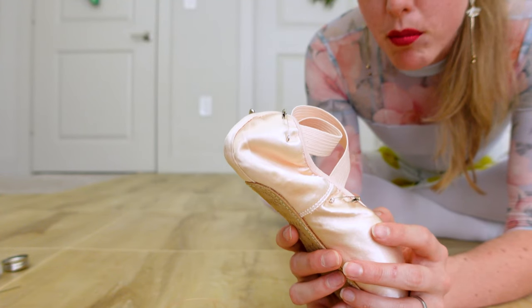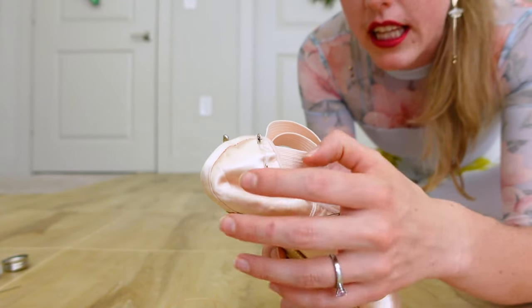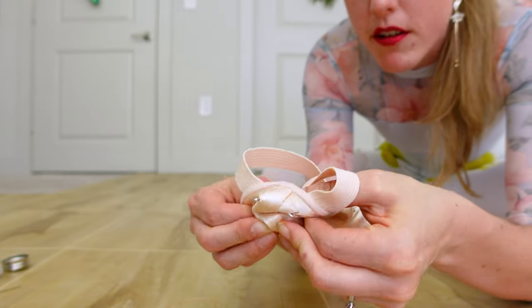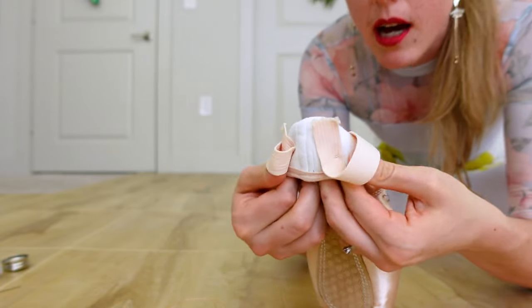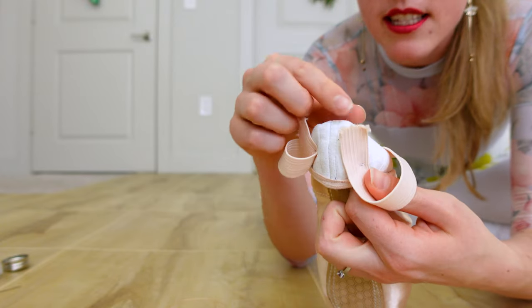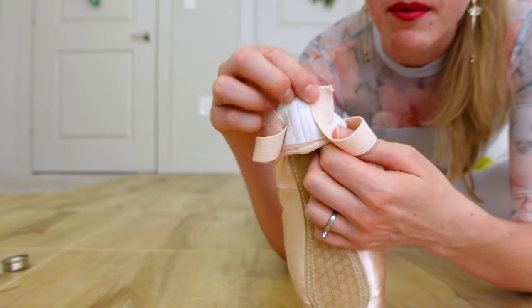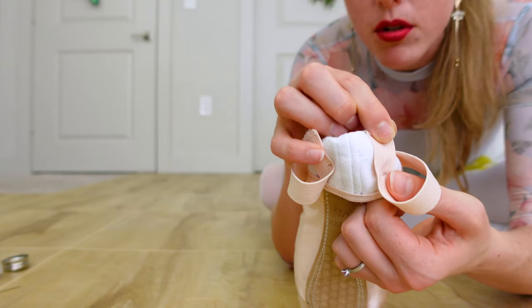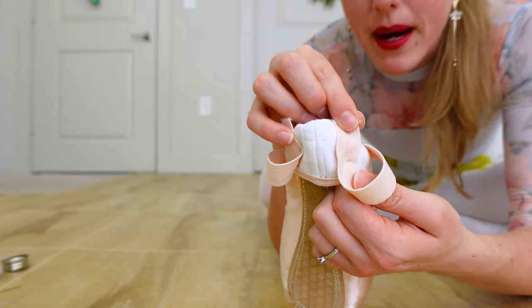Now grab the pointe shoe. I personally like to sew the heel of the pointe shoe with the shoe flipped inside out. I'm going to flip the shoe inside out and double check that my elastics are parallel with that back seam. Sometimes when you flip the shoe it'll cause the elastic to get twisted, so just double check that it's parallel with that back seam.